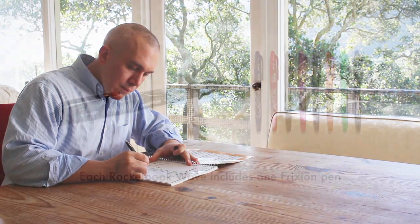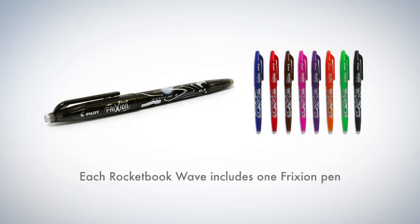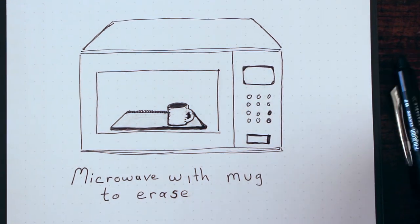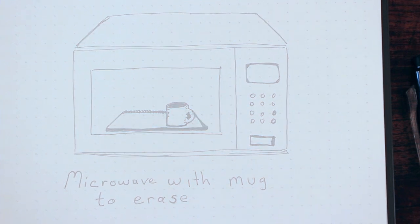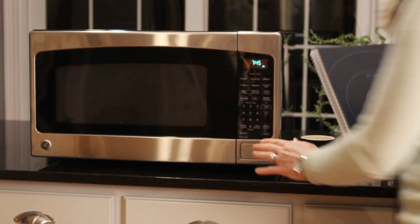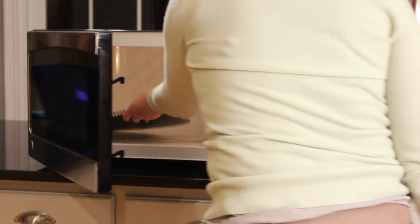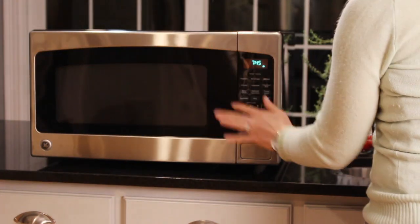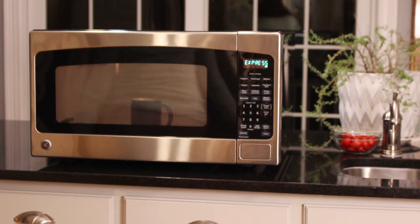Here's how you can reuse your Wave Notebook multiple times with the mere push of a button. Take your notes using Friction Pilot pens, available at leading retailers. Friction Pilot ink turns clear under heat, and the Wave Notebook is specially designed to be microwave safe. That means you can clear your entire Wave Notebook in your microwave in the same amount of time it takes to make a cup of tea.